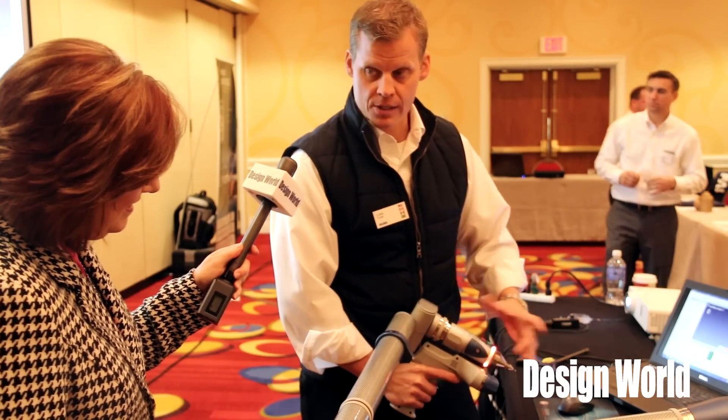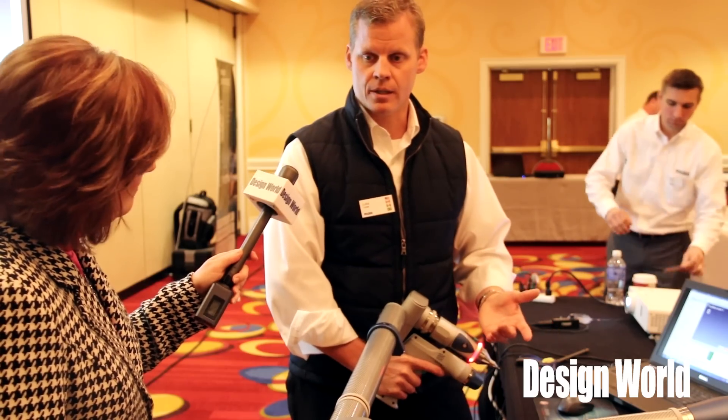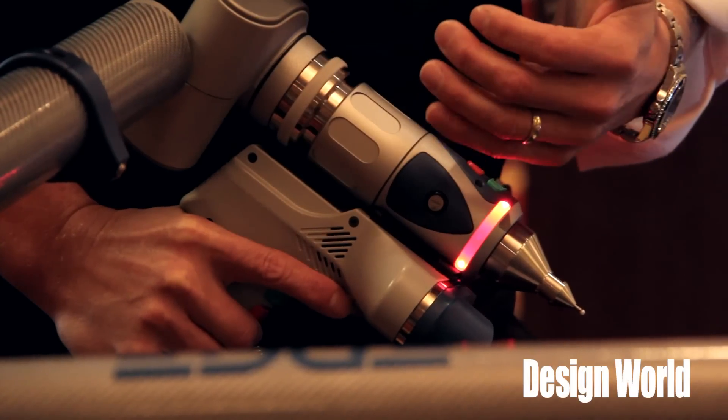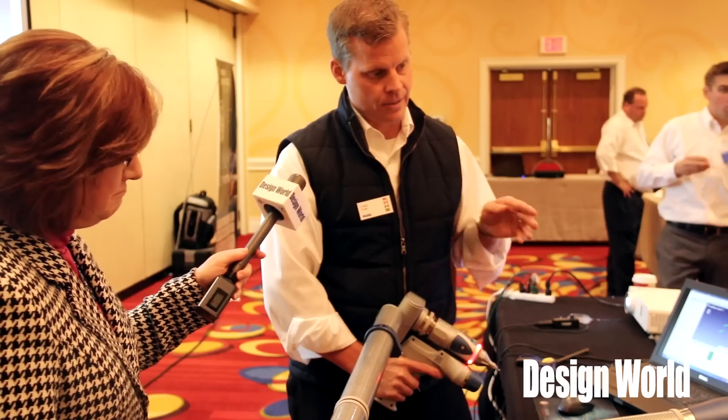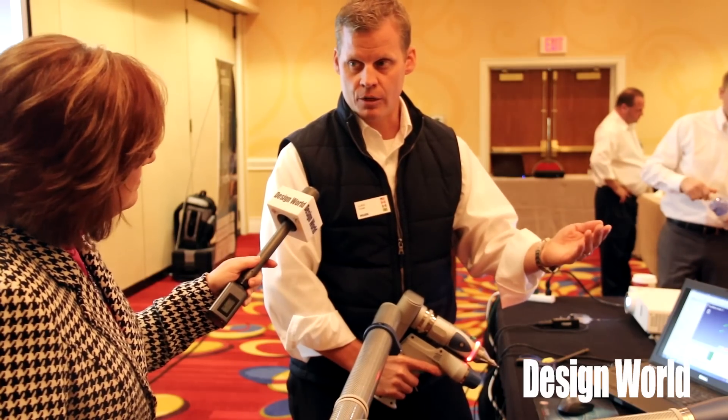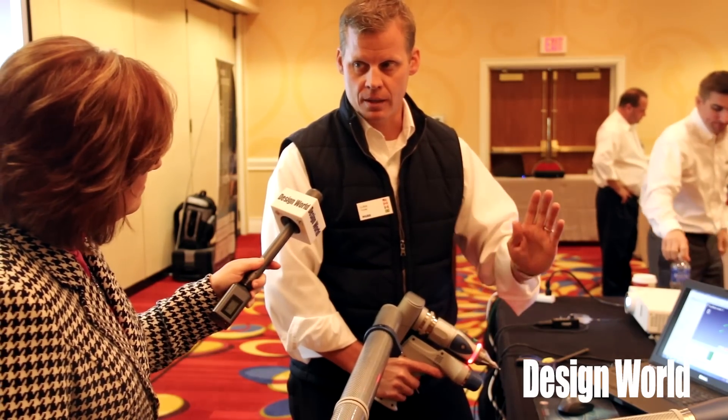If I want to take the scanner off — this is something unique to our product — we have the ability to remove the scanner and put it back on, which gives more versatility. When I go out on the shop floor and have areas with cavities I need to reach up inside, I can take the scanner off, get up in there, and measure.